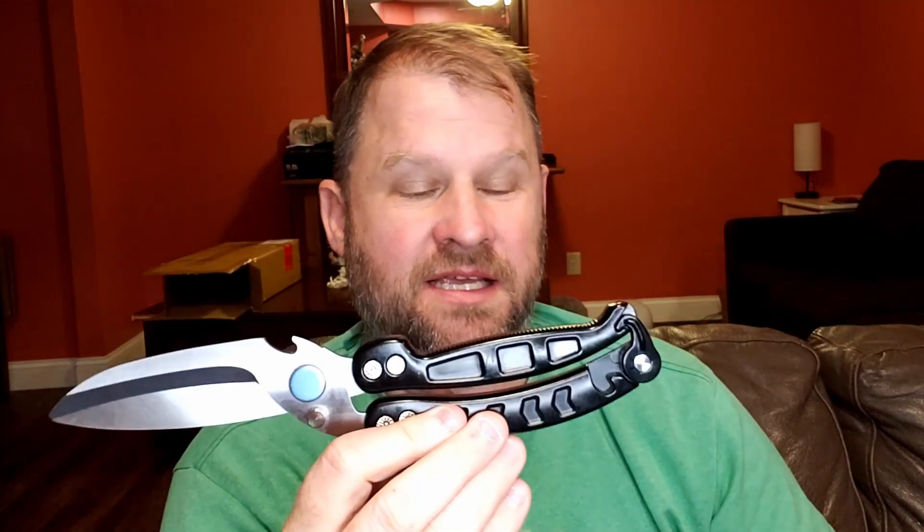Hey everybody, hope you're having a beautiful day today. Today I am reviewing these kitchen scissors. They are truly a beast. These are all entirely made of metal. They're strong, they're durable, they're pretty amazing.